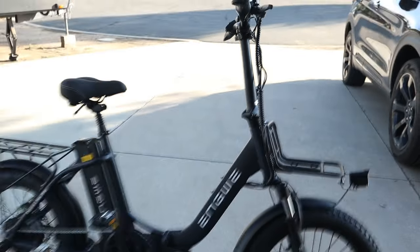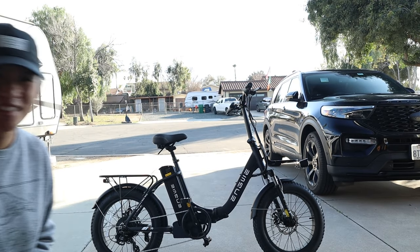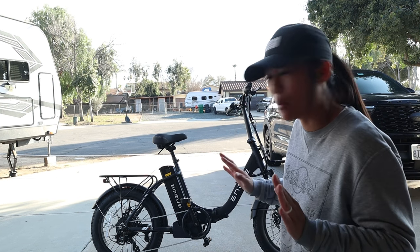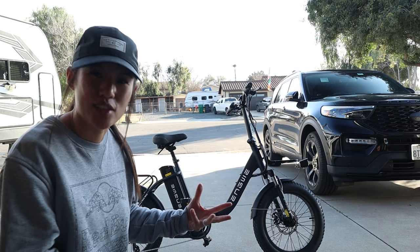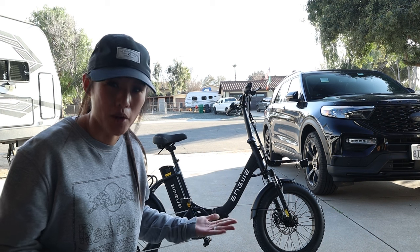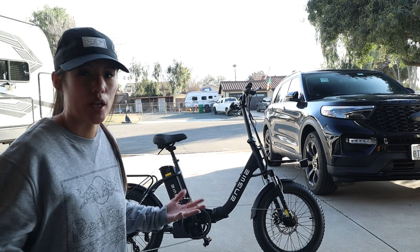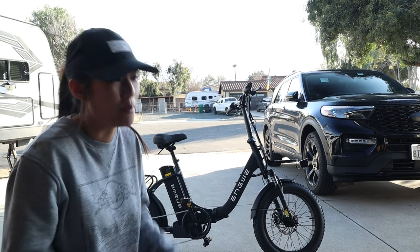Do you even understand how freaking fast this is? Let me back up for a second. You guys don't understand — this bike is insane, I almost killed myself. I'm a mom, I'm not prepared for this kind of speed. There are five modes: zero, one, two, three, four, and five. Zero means no electric power — it's just a regular bicycle, you're just pedaling.